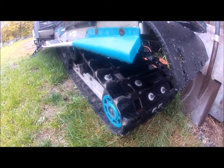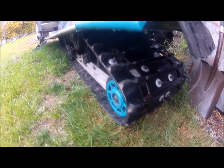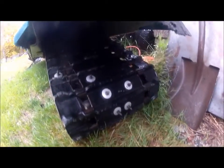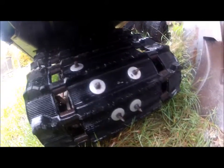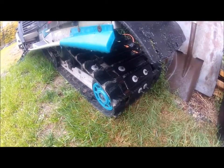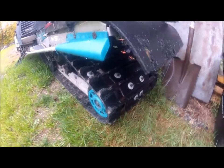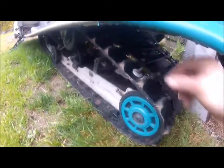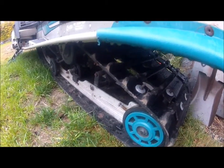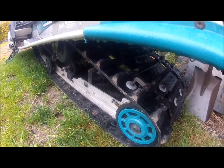I cannot understand why people love to put S-studs right over bogey wheels. I mean, look at this track — it's gonna be two full sets of studs in that track. Completely unnecessary. The worst thing about S-studs over the bogey wheels is a horrible ride.